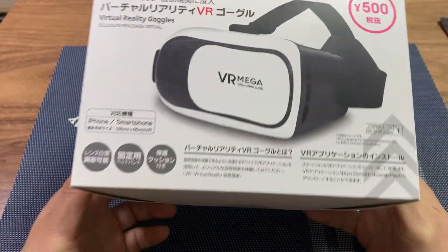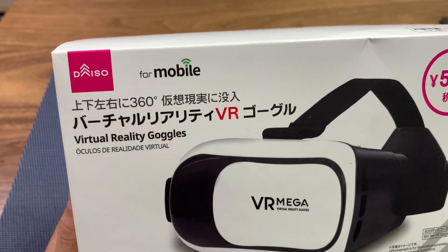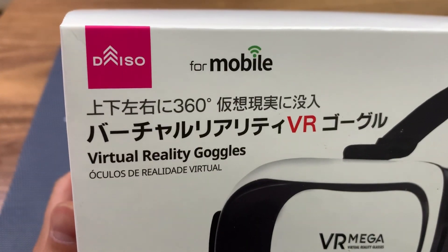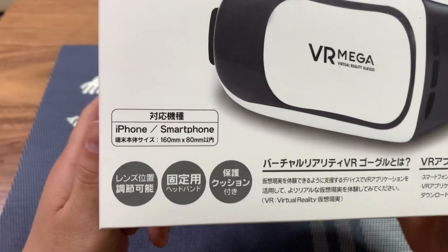Hi, this is TK Viper Tech, and today we're going to look at this product from the 100 yen store, the Daiso store. These are their premium products, so this is 500 yen, and these are virtual reality goggles for your smartphones.